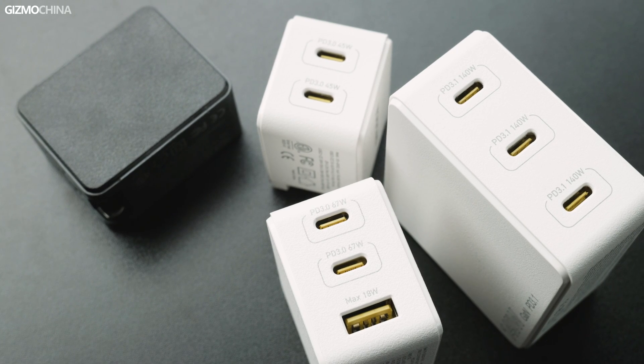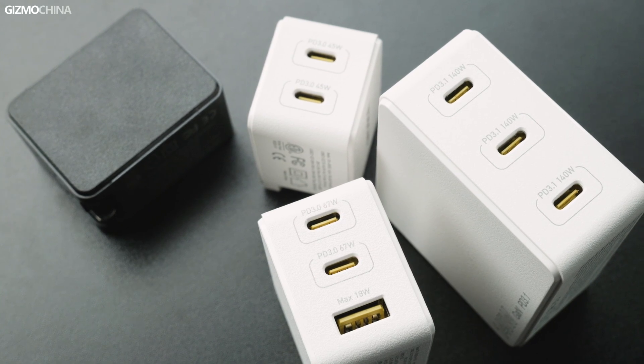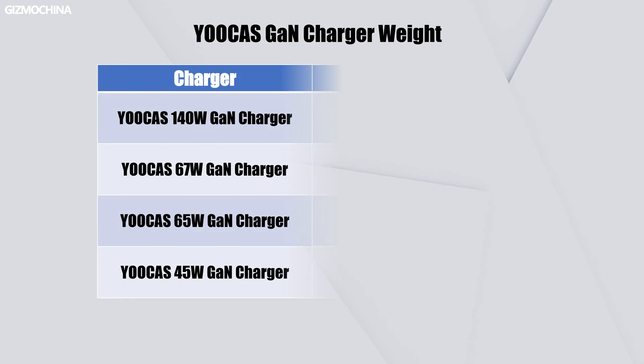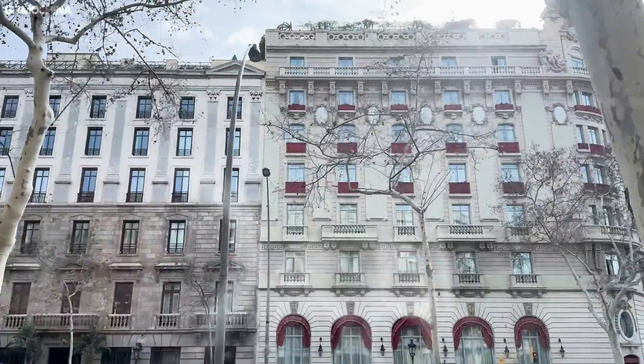If you know a bit about charging bricks, you'll notice these UCAS chargers have a size advantage even compared to other GaN chargers. I also tested the weight — you can pause to take a closer look. We took the 140W and 65W chargers traveling with us a few days ago and didn't struggle once with storage or weight.